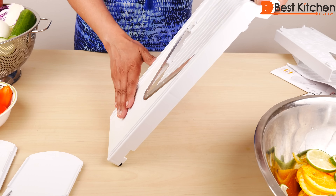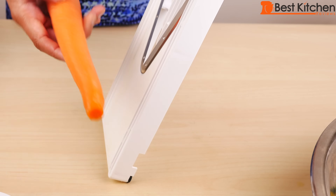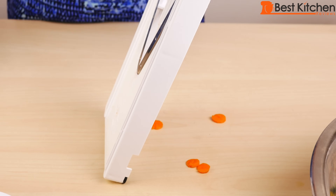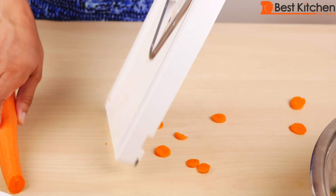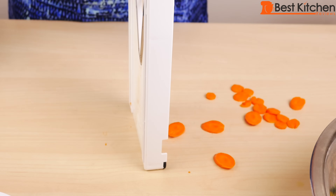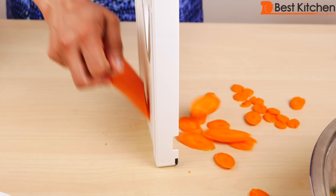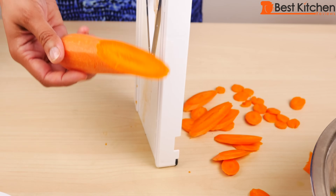It's best to hold the frame at about a 75 degree angle. Let's try a carrot — I've peeled and washed my carrot. The carrots come out as nice thick pieces.